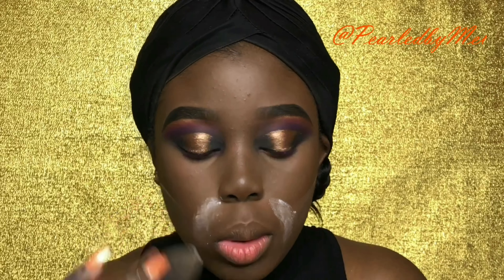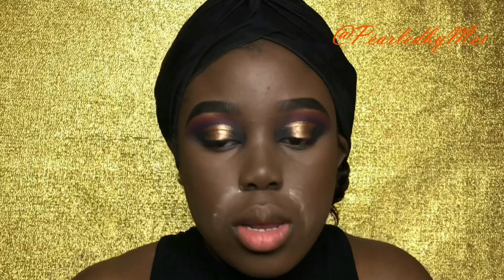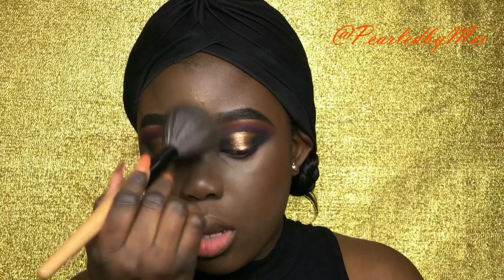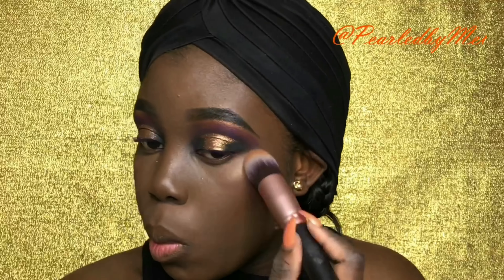I'm using my concealer to highlight my face and now I'm going in and setting it with my True Complexion contour palette medium to dark by Black Radiance, and I'm contouring my face. Now I'm going to set my highlight with my translucent powder and also cut my crease and apply some highlighter — the same highlighter I use all the time. I'll leave it in the description box below so you guys can check it out.